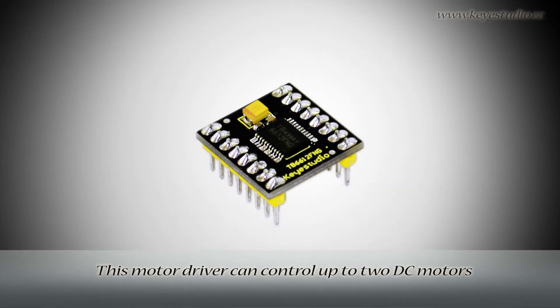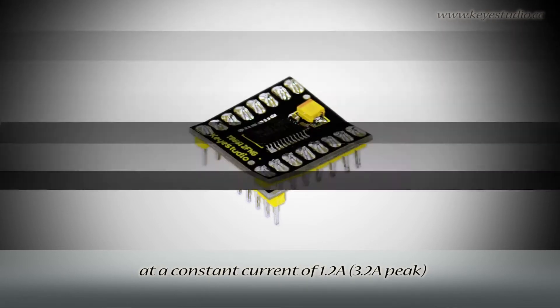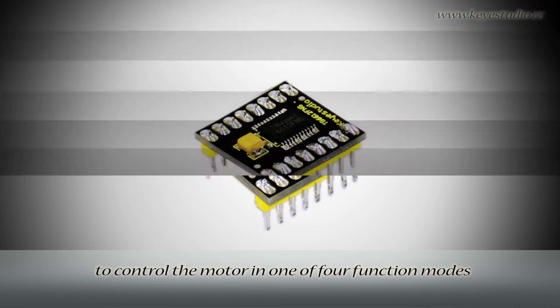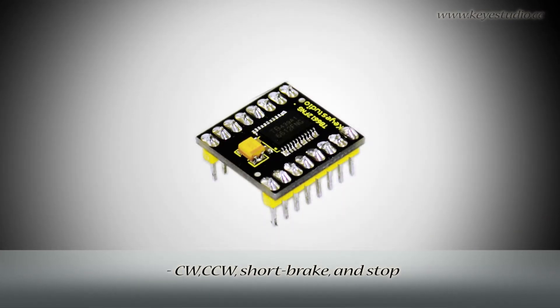This motor driver can control up to two DC motors at a constant current of 1.2A, 3.2A peak. Two input signals, IN1 and IN2, can be used to control the motor in one of four function modes: clockwise, counterclockwise, short brake, and stop.